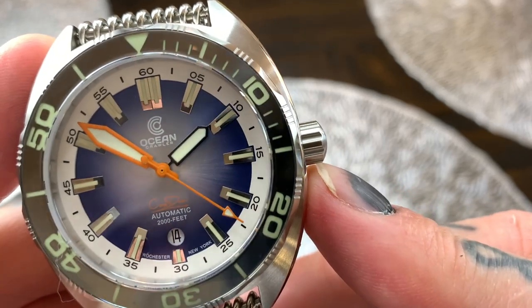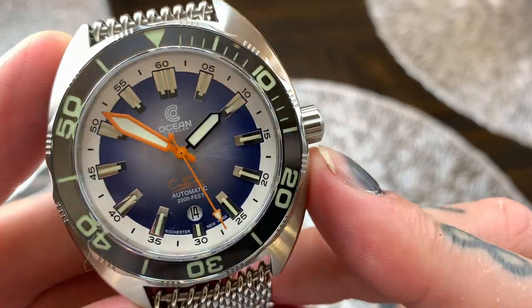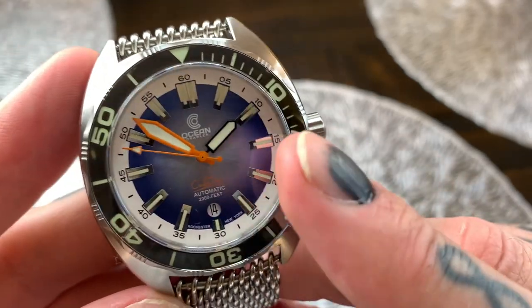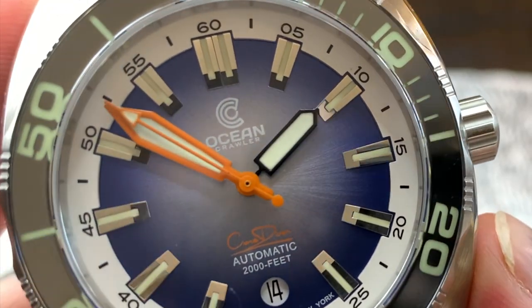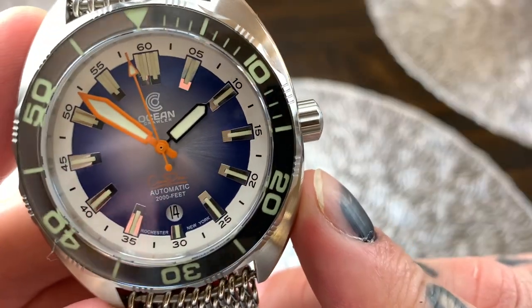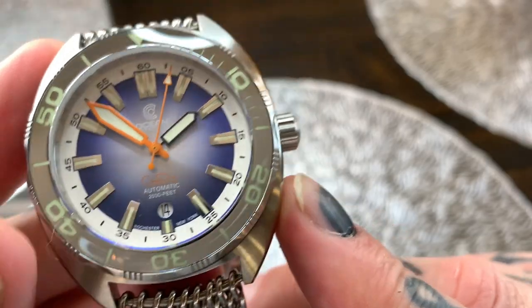Each one of those hour markers has got a strip of Swiss C3 lume, and then around that on the outside we've got a white minute track. Hour, minute and second hands — the hour hand is in black with lume, and then the minute and second hands are bordered with that electric orange which really shows beautifully against that sunburst blue dial.